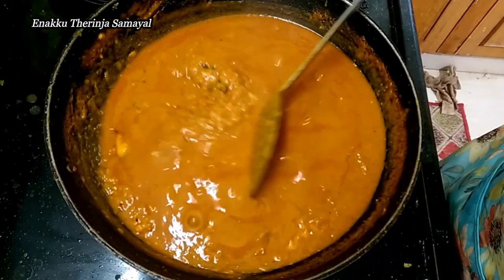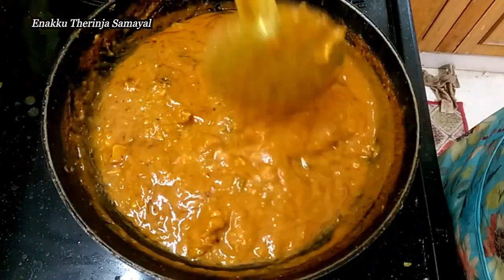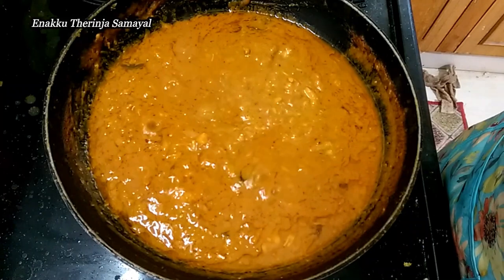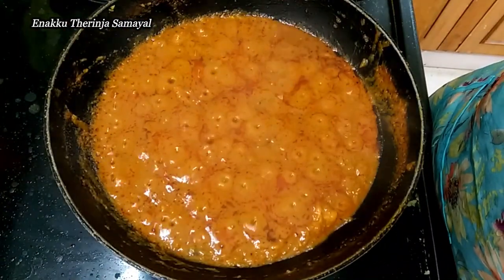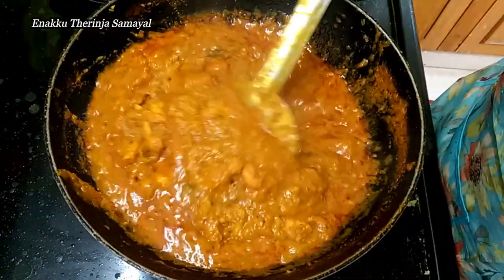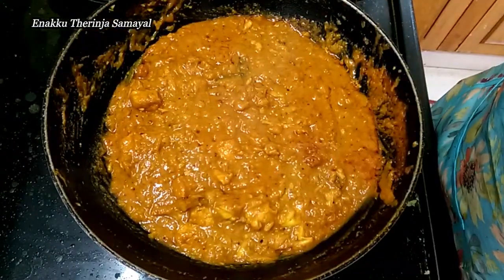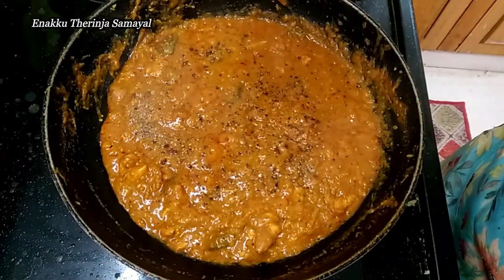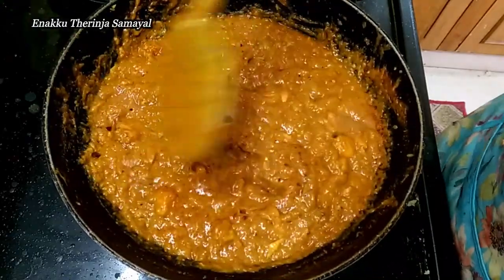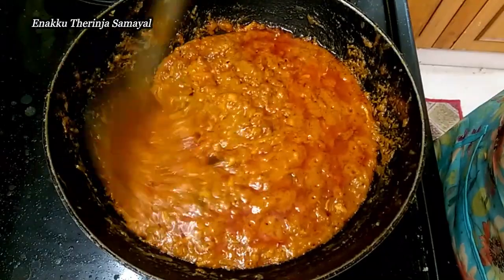This is a thin gravy style. Mix it up and mix the sauce together. Add sugar, then add pepper. Mix and add a little bit for taste — just a little bit of pepper for a good flavor.